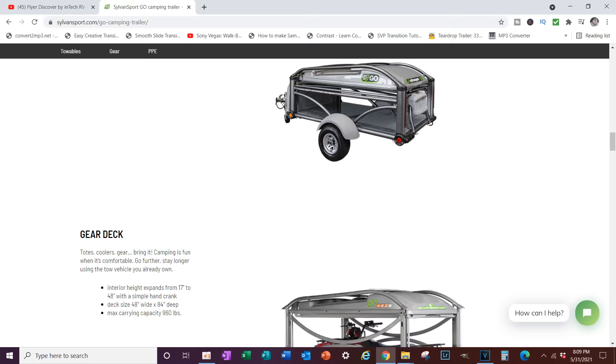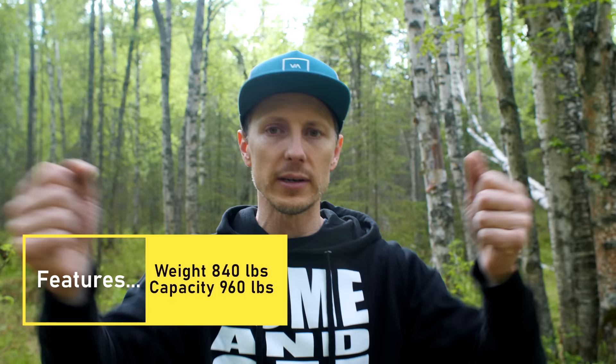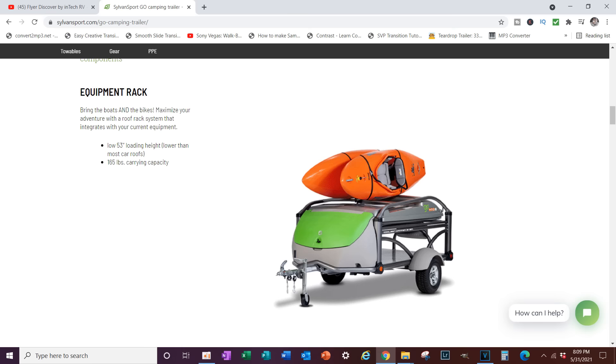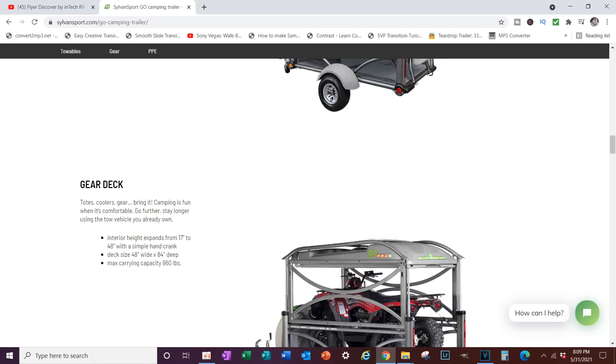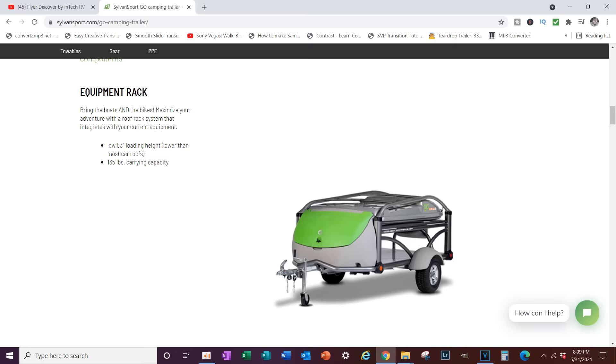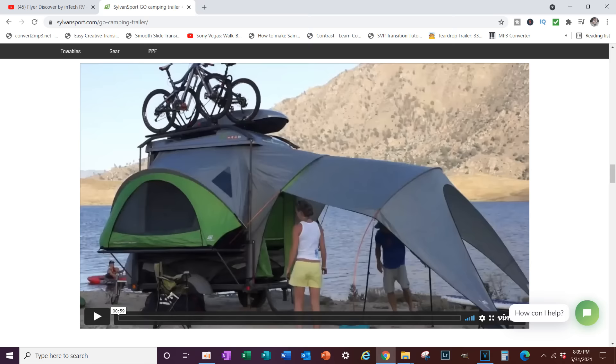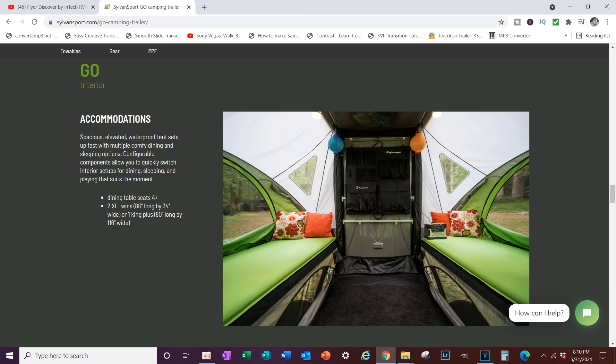The next trailer is the Sylvan Sport GO, which does pretty much everything these others do. It comes in at about 960 pounds and has roof racks that raise and lower — if you're hauling a bike or kayaks you can lower it, and if you need to haul an ATV or motorcycle the roof raises so you can put that inside and still haul a kayak above it. Inside it has about 6-foot-5 standing height. The interior is very customizable: two single beds with a walk-around area, two single beds with a drop-down table, or drop the middle section and the entire thing becomes one giant bed.